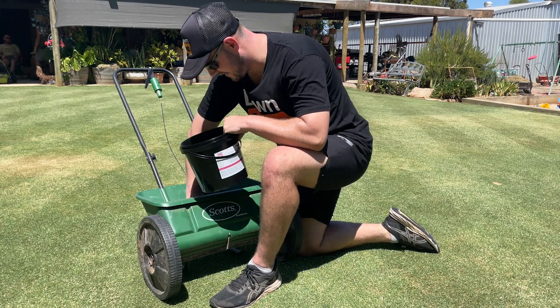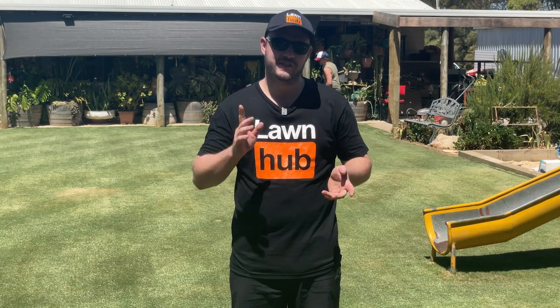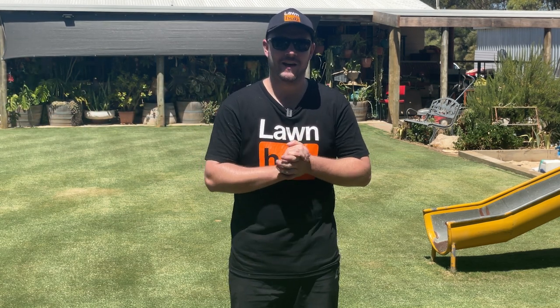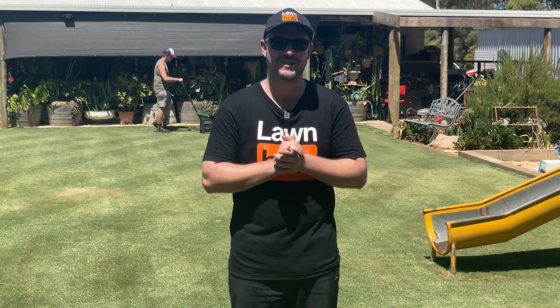As Brad's applying that in the background, I'll sign off the video here. Hope you enjoyed it and hope you learned something. If you have any comments, pop them in the comment section below, and make sure you like and subscribe for more. Cheers.